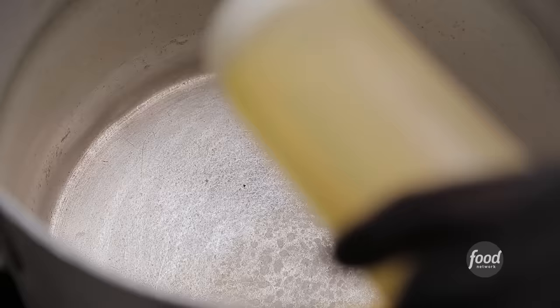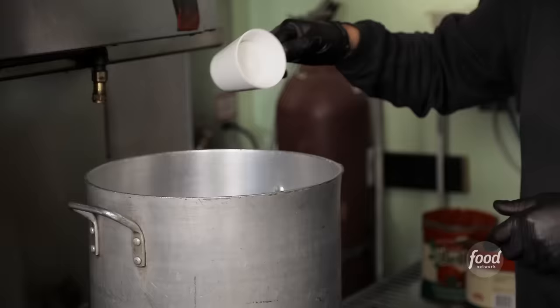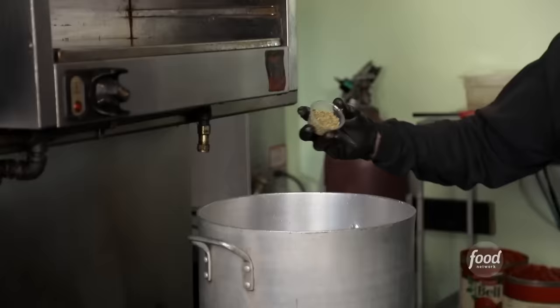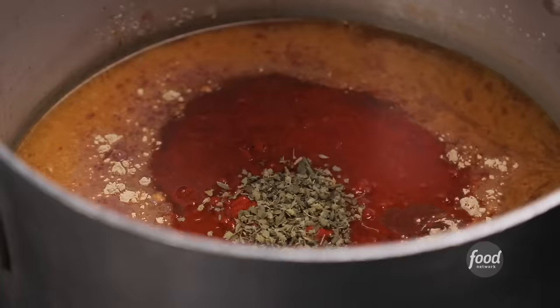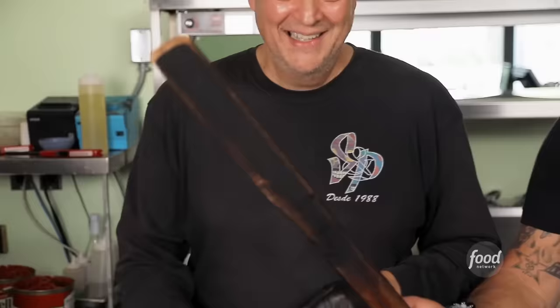Next is the chile relleno, but we're going to make the tomato sauce first. Oil, mirepoix, tomato sauce, water, pepper, salt, granulated garlic, ground cloves, paprika, oregano, sugar, and cinnamon sticks. Stir it up and let it simmer.